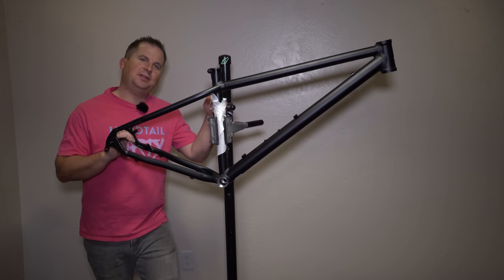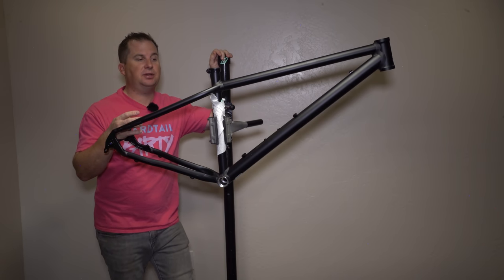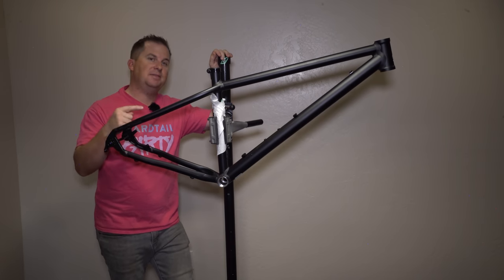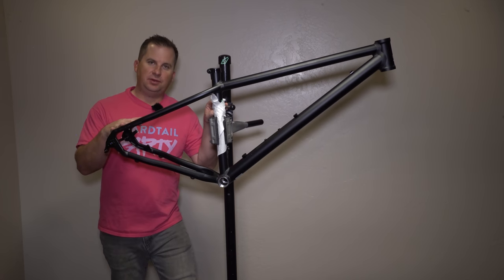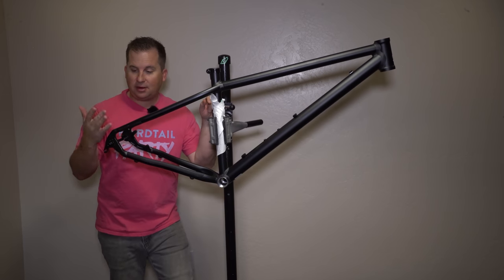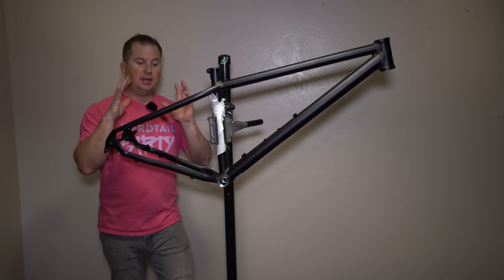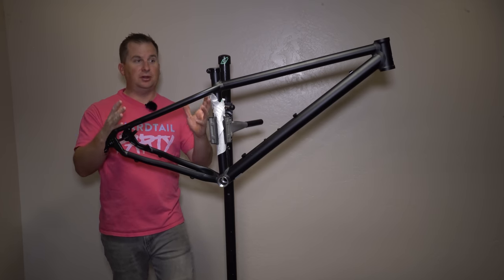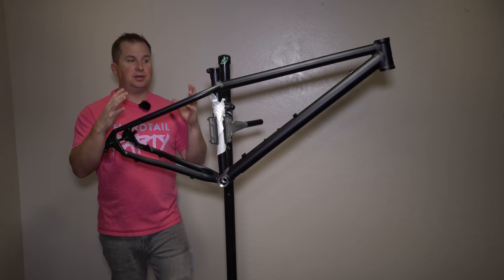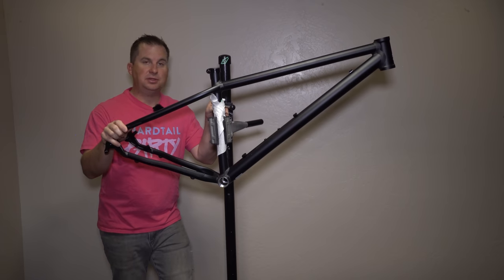Today we're taking a first look at the BC Originals Podsoul. There are three or four bikes out there with some cutting-edge geometry that I'm really excited about, and this is one of them. This frame is made by BC Original — BC stands for Bike Components. Bikecomponents.de is the German retailer that sells bike parts, components, and even some original items called BC Originals, their house brand. Today we're featuring their frame and a couple of their components on this build.